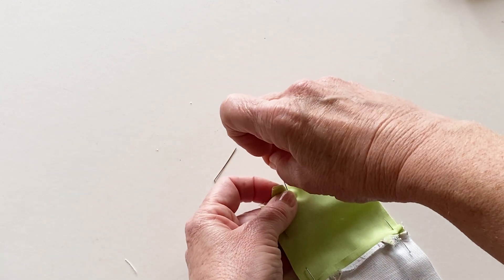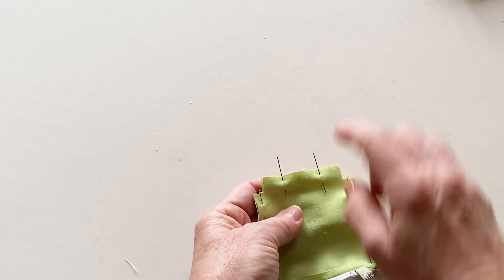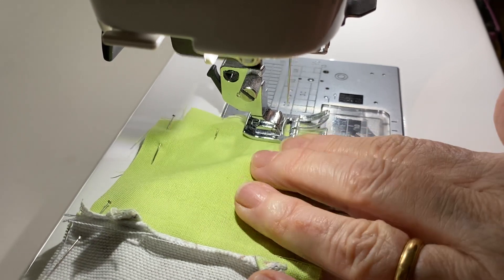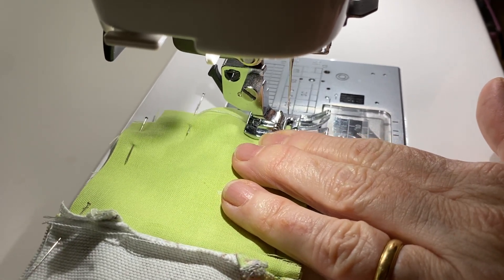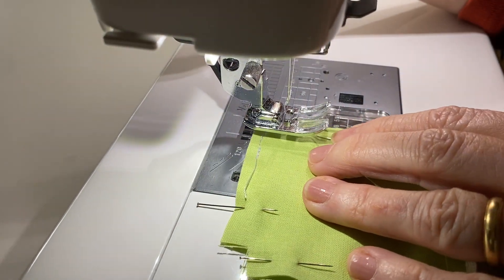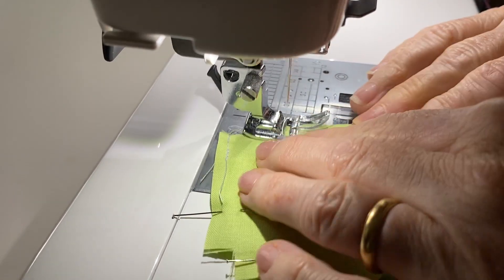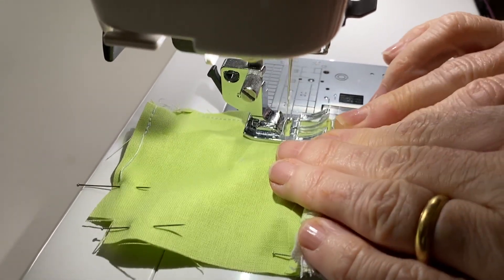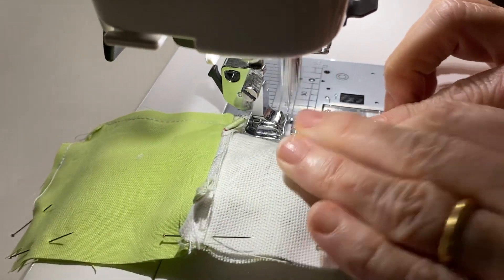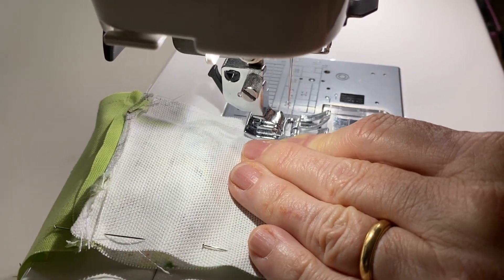You'll need to leave a 2.5cm gap unstitched in the bottom edge of the lining, so mark this with pins to remind you. Stitch the outer and lining together all the way round, starting at one side of the marked gap in the lining. Don't stitch around the cut out corners of the outers and the lining as you'll need these later for making the box corners. Remember to reverse stitch at the beginning and end of each seam. Continue stitching all the way round the outer and linings, removing the pins as you go.